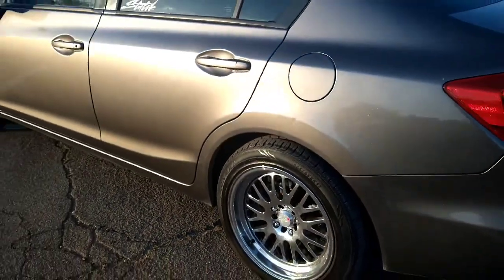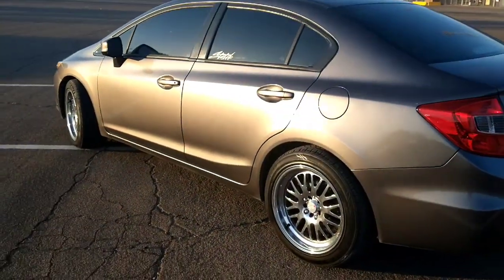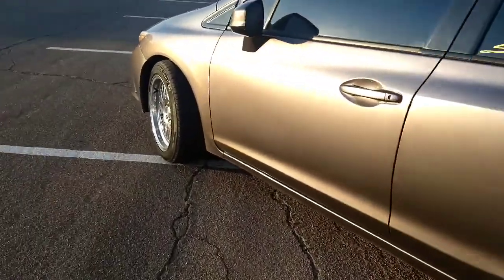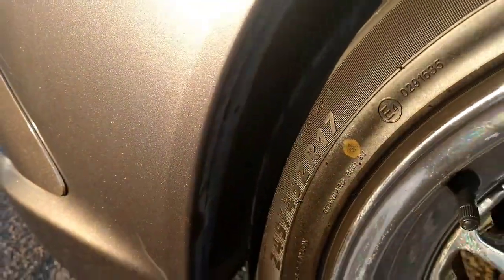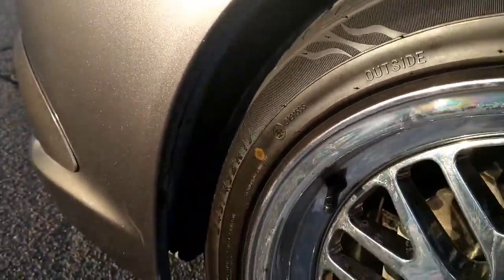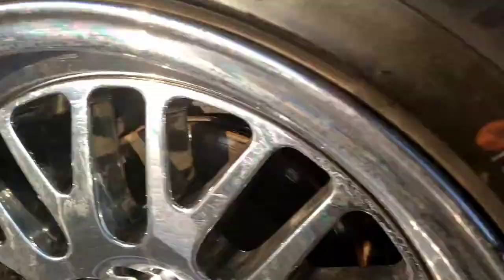Driving-wise I don't have any problems. It does not rub at all — I can turn the whole wheel and it does not rub anywhere. You would think it would; I thought it would, it was close, but it doesn't rub anywhere.